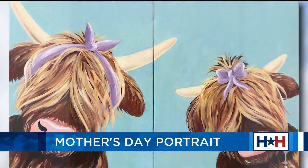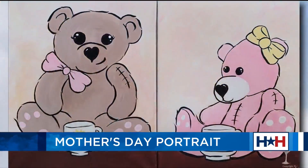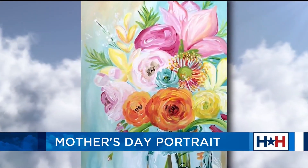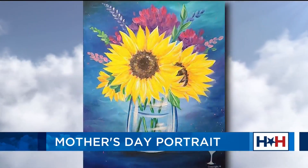The fact that you guys do sunflowers — can I tell you, sunflowers is my favorite flower? My favorite color is yellow. My Nana, that was her flower, and it's my flower. So I'm here for all of this.